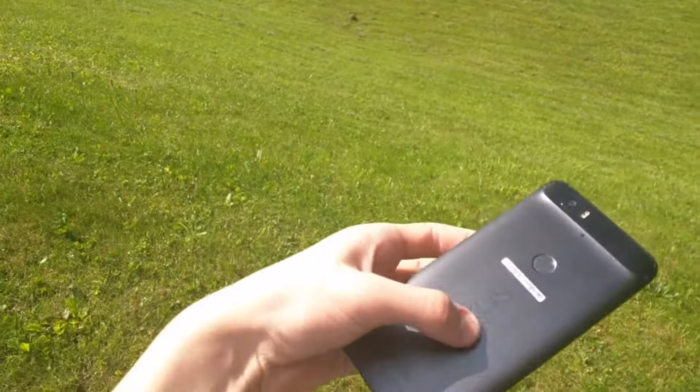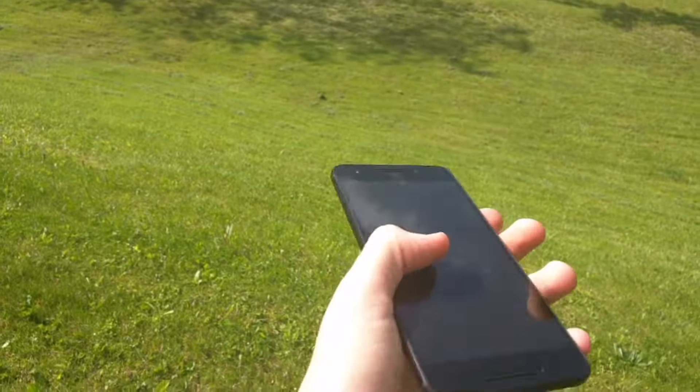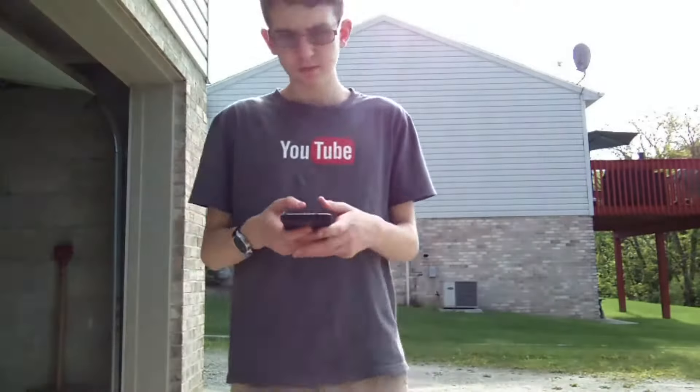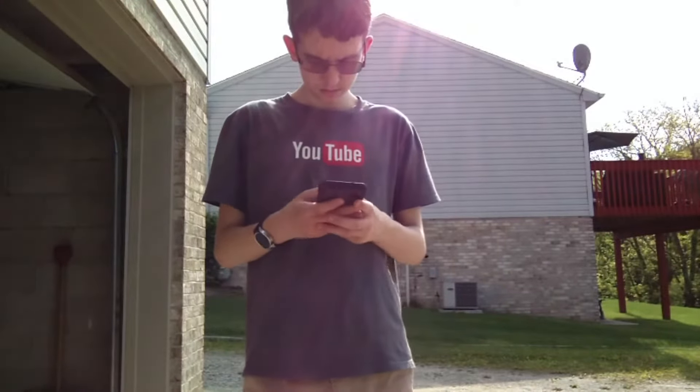On the back of the phone is the fingerprint scanner called Nexus Imprint. It is fast and accurate. The 3450 mAh battery lasts all day for me, and I usually still have some charge left over.